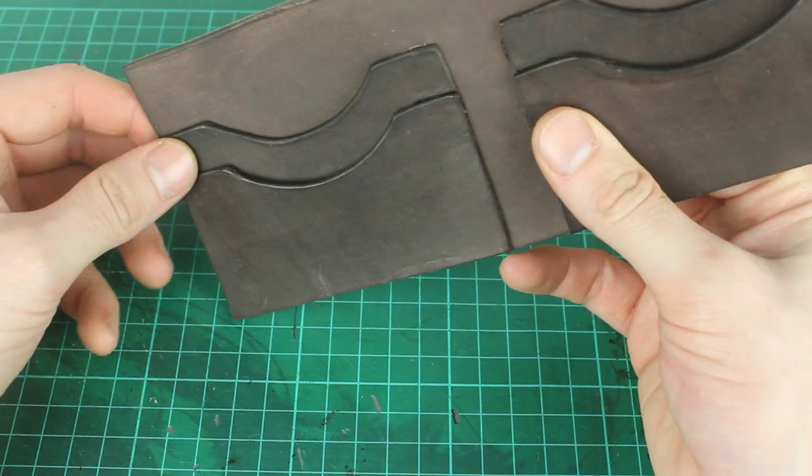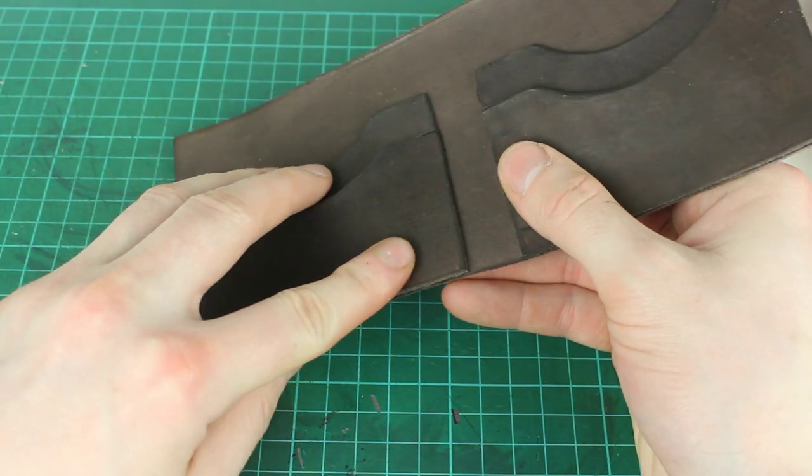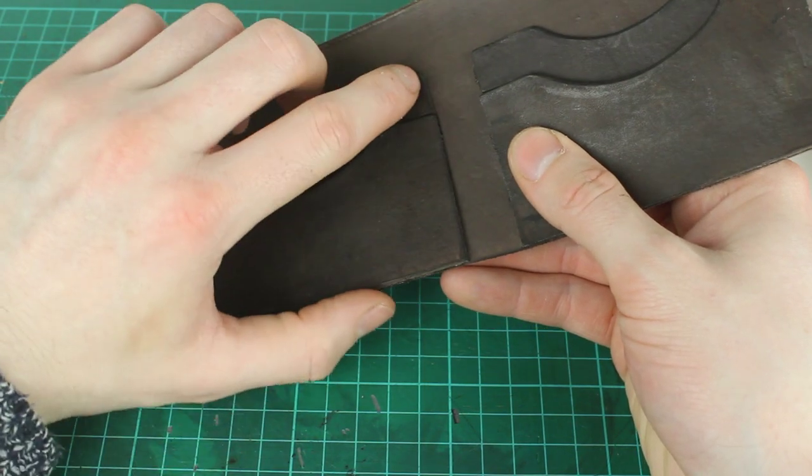Once you have the piece or pieces stamped, that should be everything ready for assembly. Next week's video I'll show you how I glue things and keep them in place and mark out all my stitching lines — things like that.